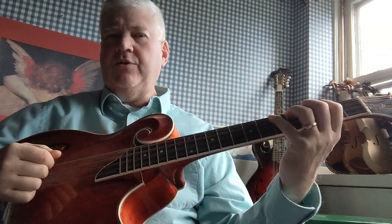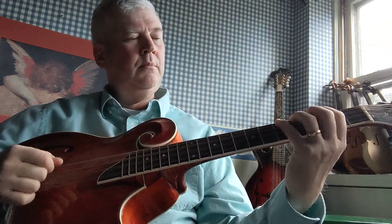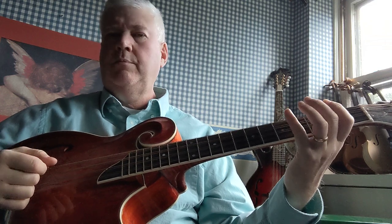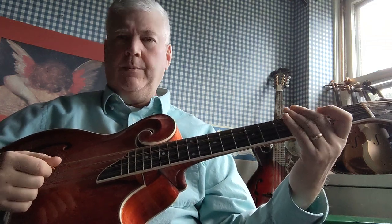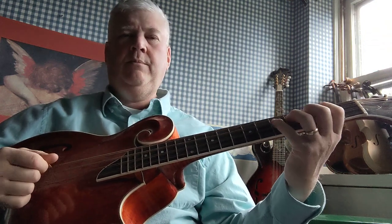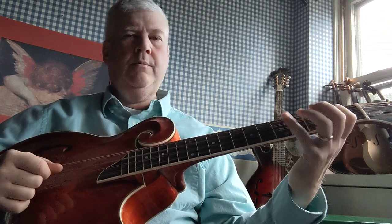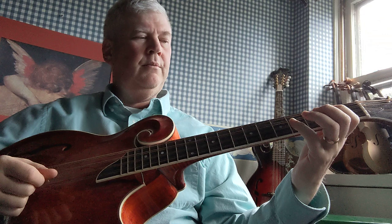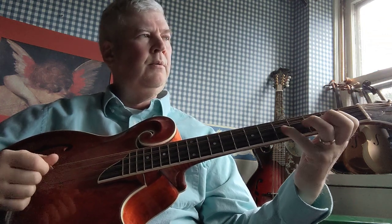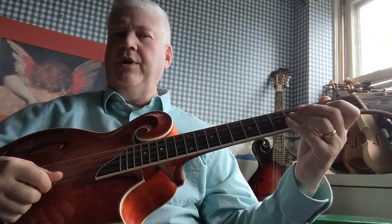So let me do that exercise again for you very slowly. Now let's do it on the other strings. Here it is on the G string. And the D string. And now the A string.